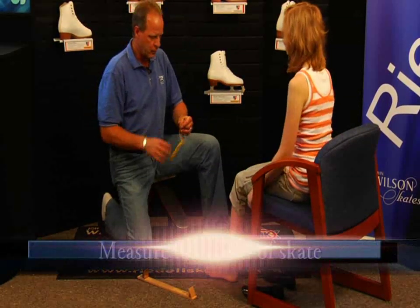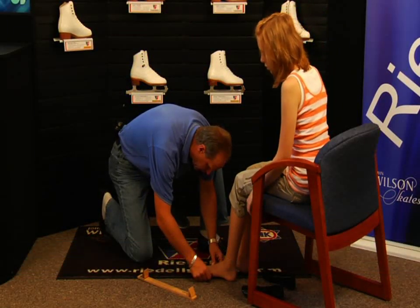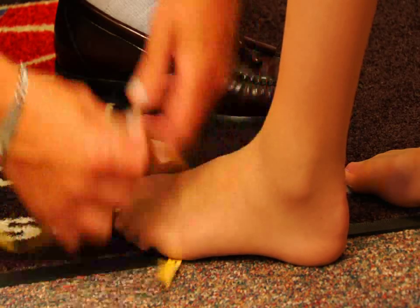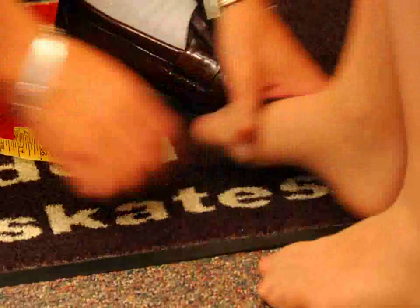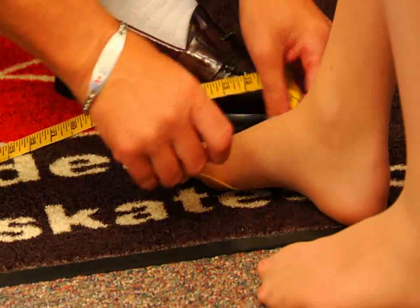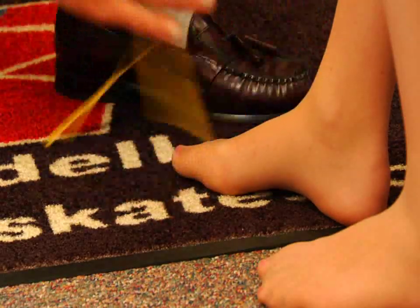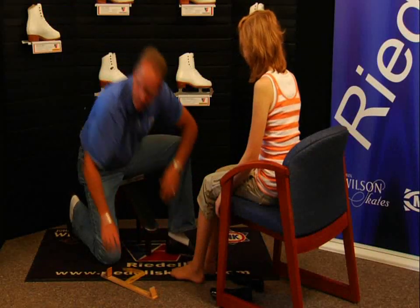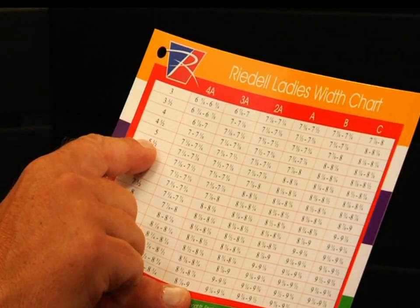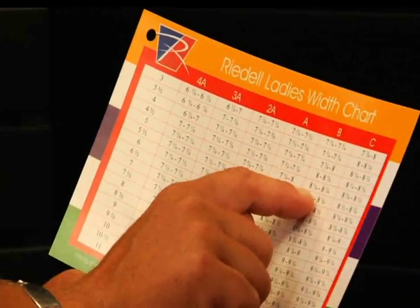Now we're going to measure you up for the width of your skate. I'm going to wrap the tape around the ball area of your foot. We'll pull the tape snug and measure that. I'm going to take it at the waist area, measuring both right and left feet. Now with the length of your foot and the width that I've determined here, if you take a look at the width card and measure it on a size six, you're at eight inches, so you would be approximately an A width on your skate.